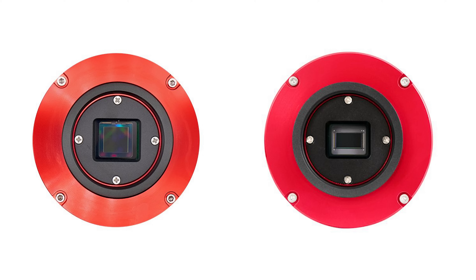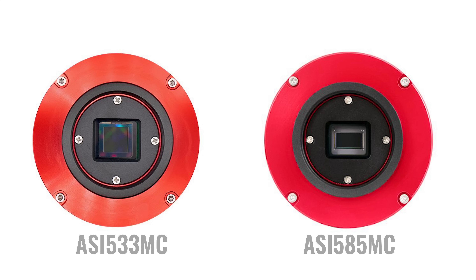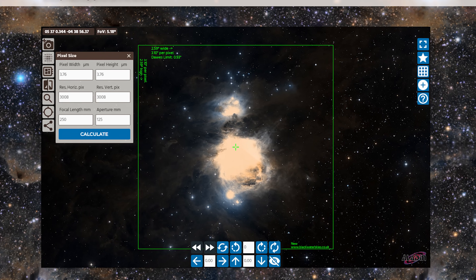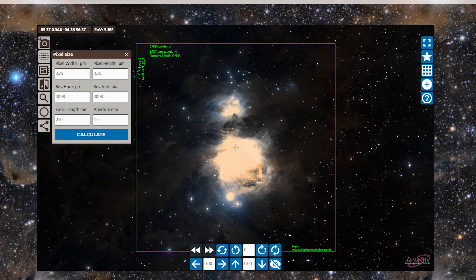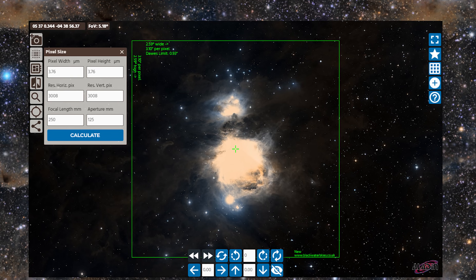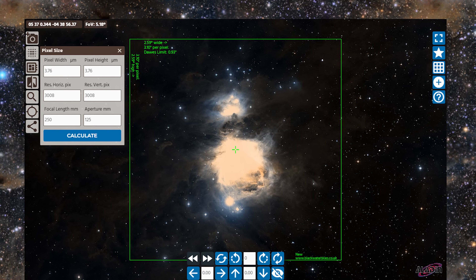Now let's talk about camera compatibility and field of view. The HAC 125DX is designed around one-inch format cameras, so the 533 and the 585. Let's say you were going to use the 533 with this scope — let's take a look at the different fields of view possible with the HAC. First off, you have Orion. This easily fits into your field of view, as does the Running Man Nebula, and the HAC 125 provides you a decent amount of space around Orion to pick up some of those incredible dusty filaments.